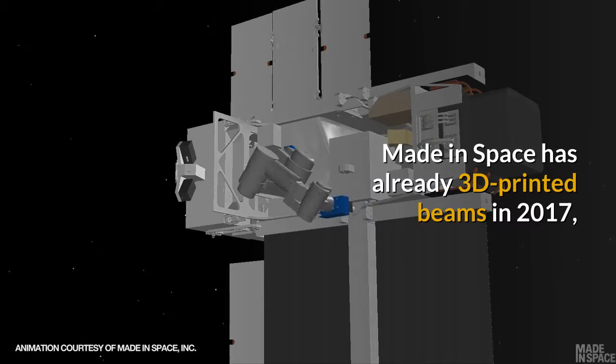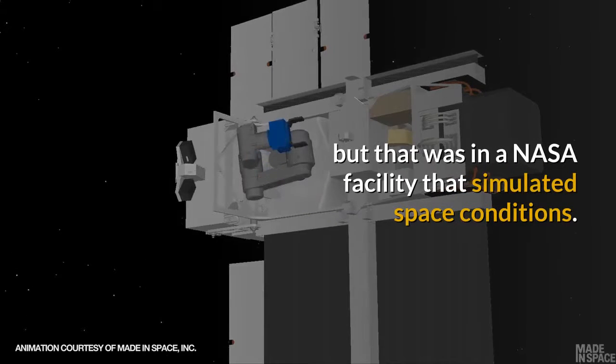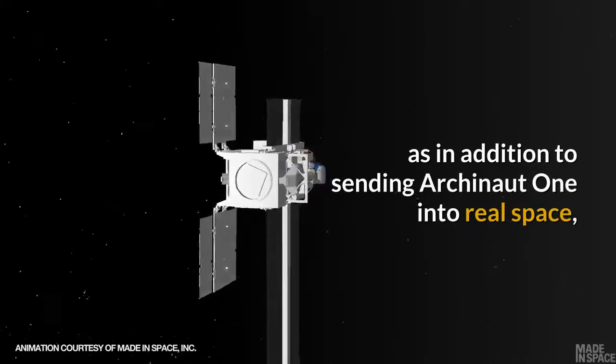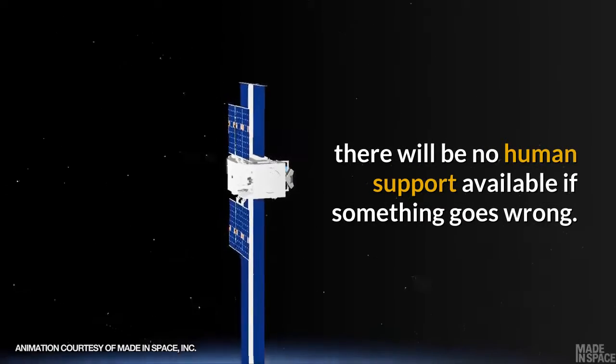Made in Space has already 3D printed beams in 2017, but that was in a NASA facility that simulated space conditions. The new demonstration will be much more challenging, as in addition to sending Arkonaut 1 into real space, there will be no human support available if something goes wrong.